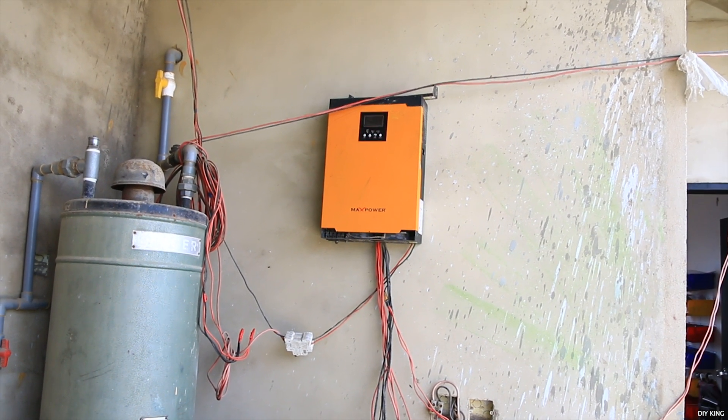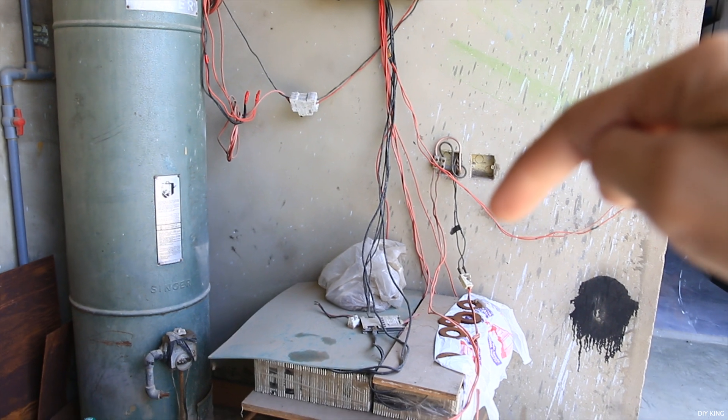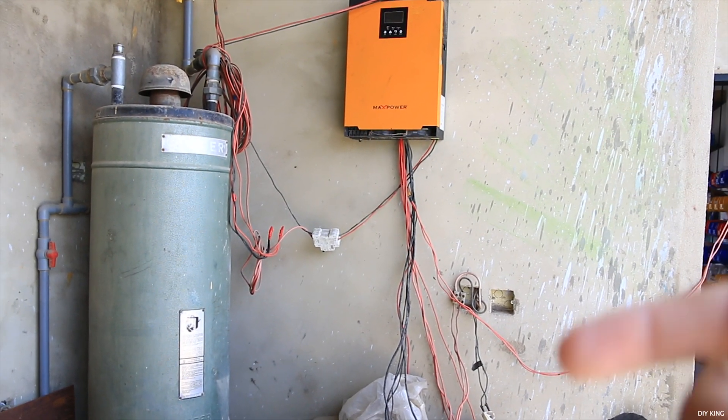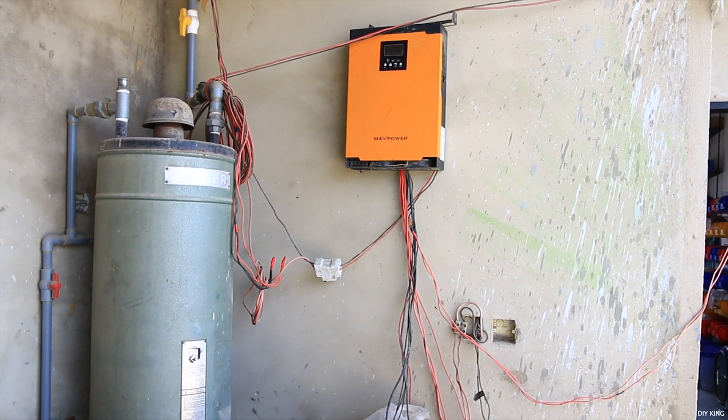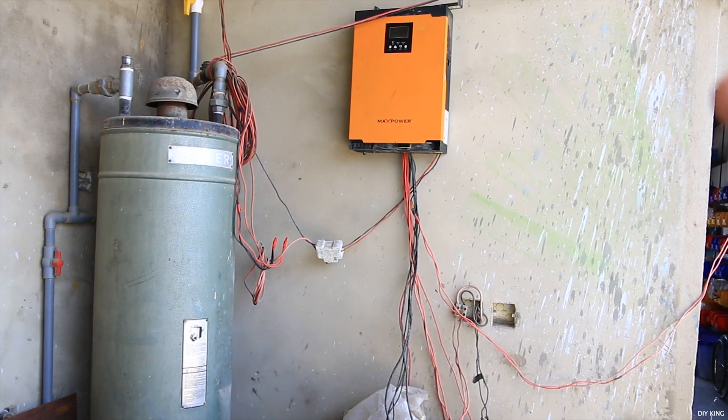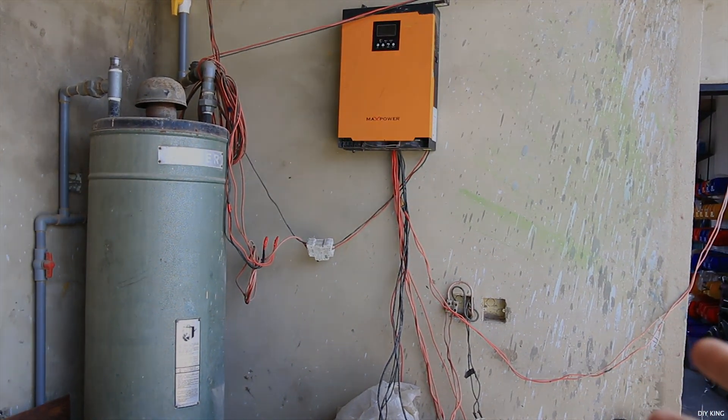The battery pack provides backup to the whole system in case of load shedding. The inverter just blew up, and the reason is quite obvious — this whole setup is currently a mess, and that's what we are going to fix in today's video. Have a sneak peek of the transformed setup.